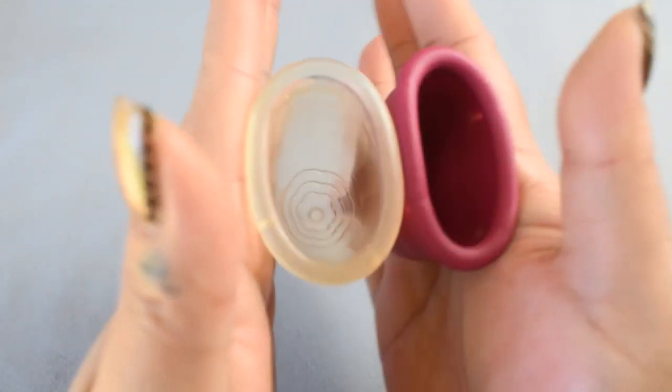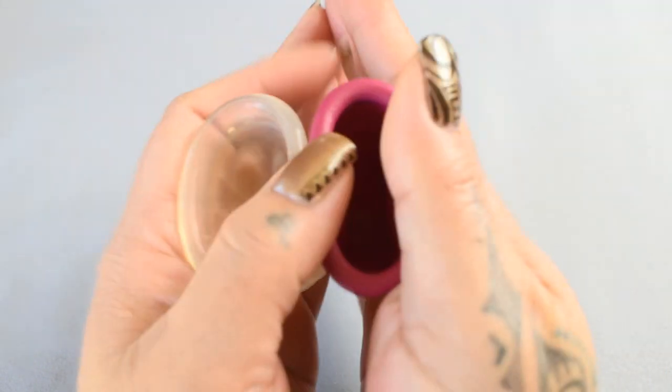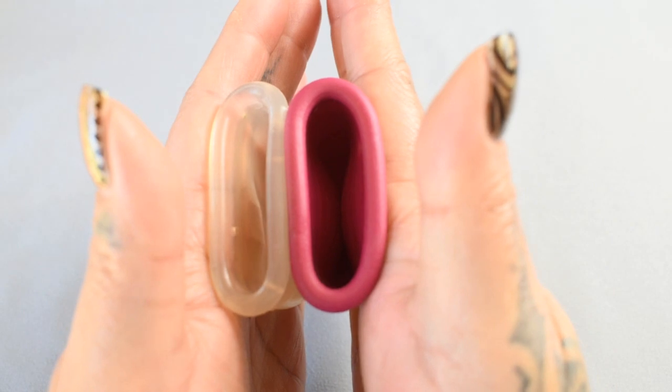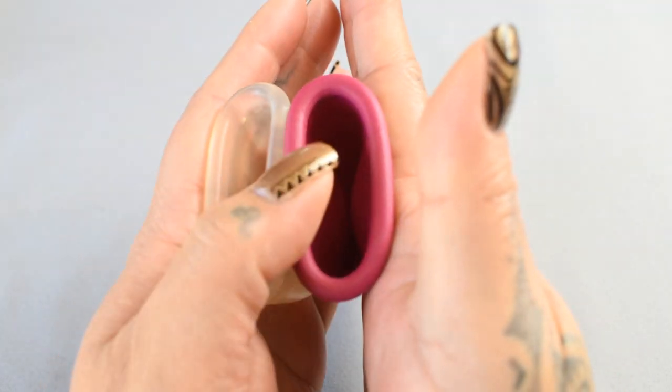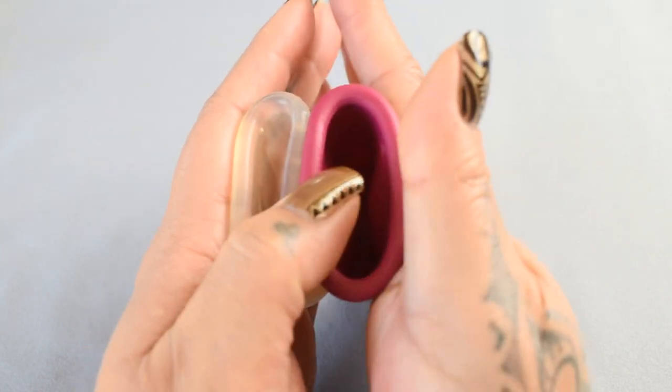Here is the inside of the Lolly Cup and the inside of the Genial Day. I do want to mention that the Genial Day Cup and other cups like it are made of TPE and not silicone.